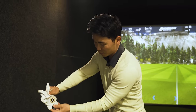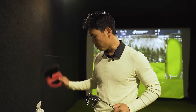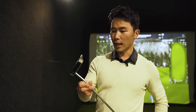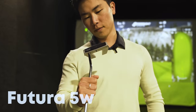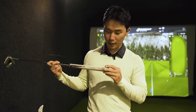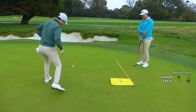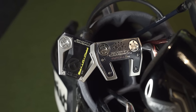I run two putters and both have nice Circle T tour covers on them — I got those when I played in Korea. The first one is not a Circle T though, I've had this for a long time. This is my old trusty gamer — it's a bit of a Justin Thomas look with a slightly different neck. It's called the Future 5W, so it's a few years old and you can tell by the grip — it's fairly worn out. I used to practice a lot more back in the day and probably need a new grip. I just love how it sits and I've holed many putts with this one.